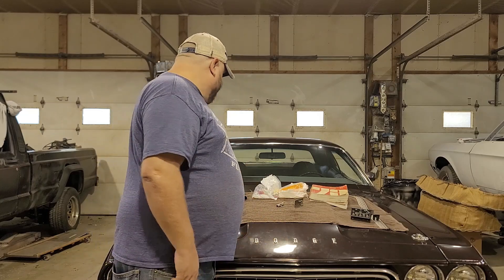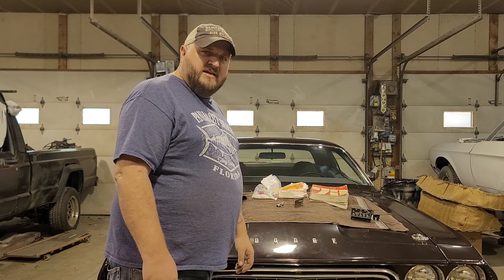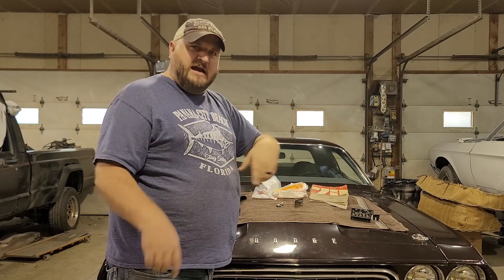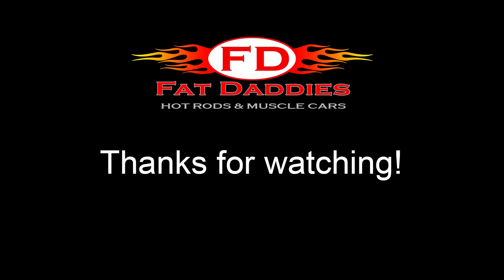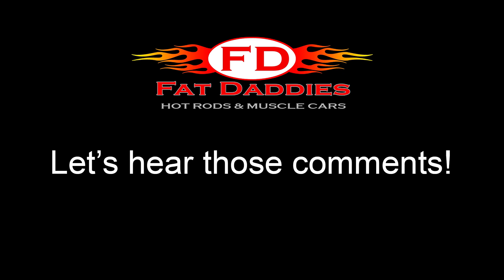That's about it for all my loot that I picked up at the Mopar Nationals. Really excited about it and excited to get the stuff installed on the car — just wanted to share it with you guys. As usual at the end of every video — subscribe, notifications and all that. Please let's hear some comments — things you might have picked up at swap meets that you've been looking for. Check back, got more content coming. Thanks, we'll see you next time.